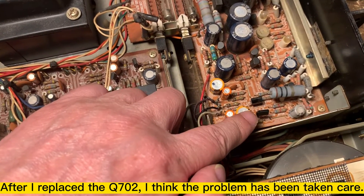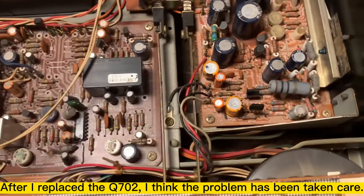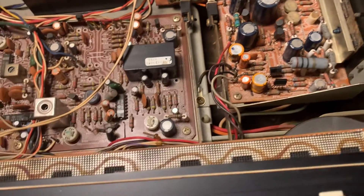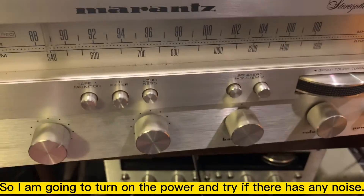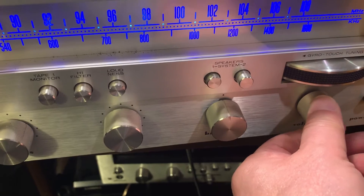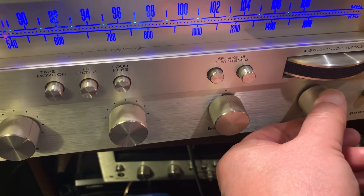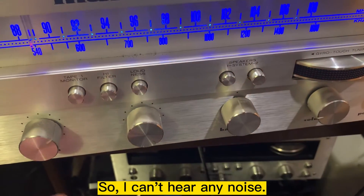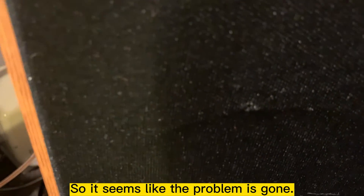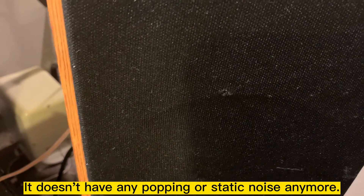After I replaced the differential transistor, I think the problem has been taken care of. I'm going to turn on the power and try to see if I can hear any noise. I don't hear any noise — it's really, really quiet right now. It seems like the problem is gone. It doesn't have any static noise anymore.